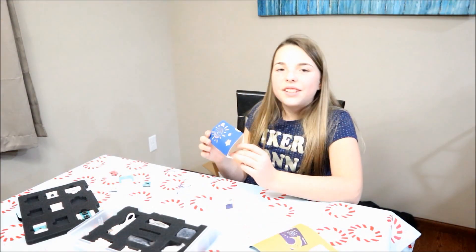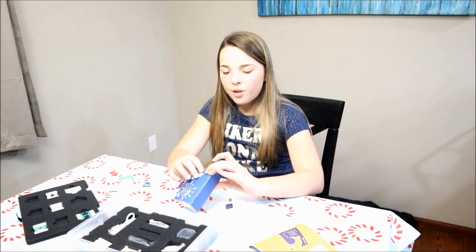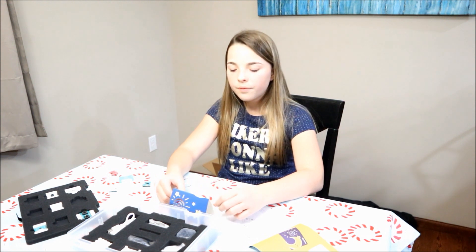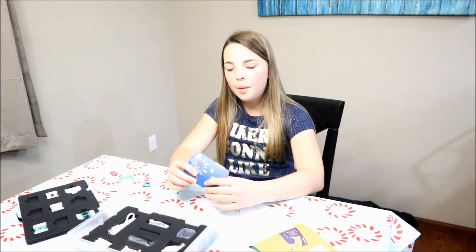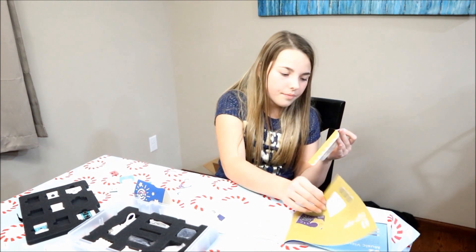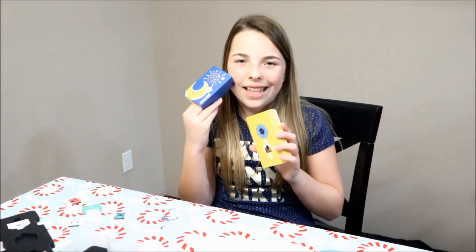I think the kit is really cool because it has so many projects you can do and so many different ideas that are super cool to test out. This would be an awesome Christmas present. My favorite of the two we made was the music visualizer — it just worked better and I liked it more. But I still like the night light. Stay tuned for more videos as we get farther into the kit — the next thing we need to try is plugging it into the computer and get coding.